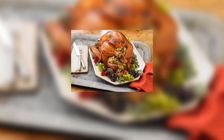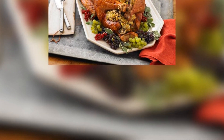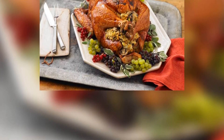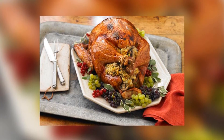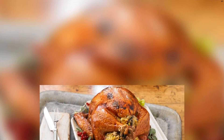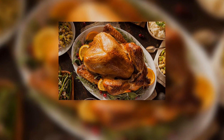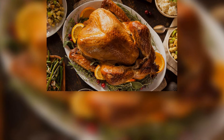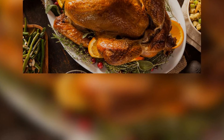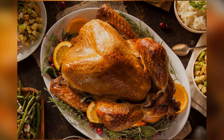Heat your oven to 425 degrees. Meanwhile, baste the bird all over with melted butter. If you want, you can flavor the butter with a touch of maple syrup, mustard, or juice — this will add extra flavor as the turkey cooks. Place the turkey in the oven. First, cook the bird for 15 to 20 minutes to give it some color, then reduce the temperature to 325 degrees. Continue roasting the turkey, basting it every half hour or so with butter or pan juices, until a thermometer inserted into the thickest part of the thigh meat reaches 165 degrees.